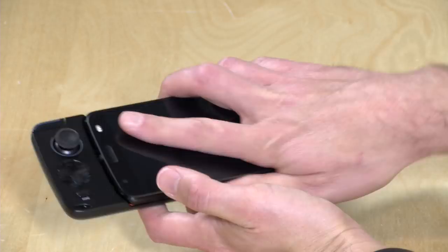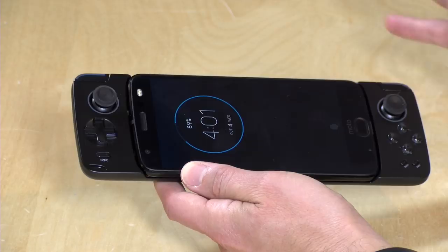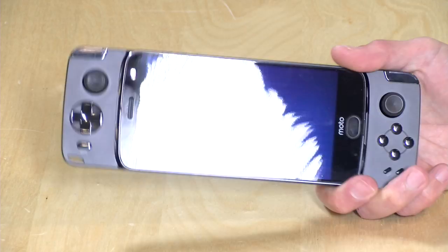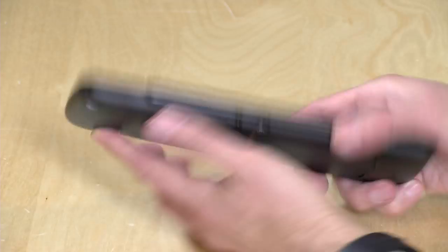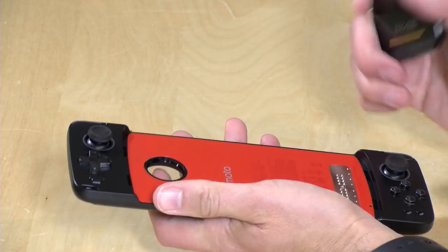All you have to do is just get it attached to the game controller mod here, and that is it. It will automatically detect the controller, install whatever it needs to install, and it will begin working with your Android apps. It also keeps the phone in here pretty securely — it really doesn't jump out accidentally. It's a pretty decent magnet. The best way to get the phone out is to just push on the camera here on the back, and that will pop the phone out so you can detach it. Not too bad on that front.